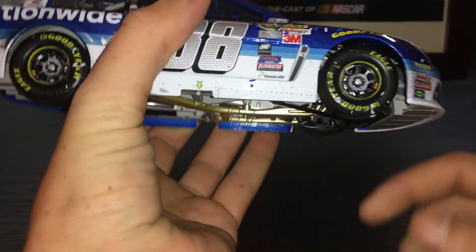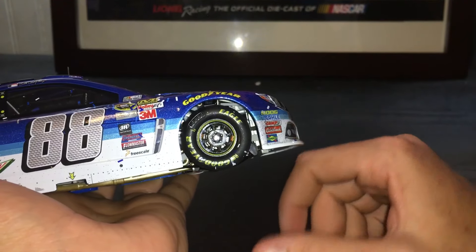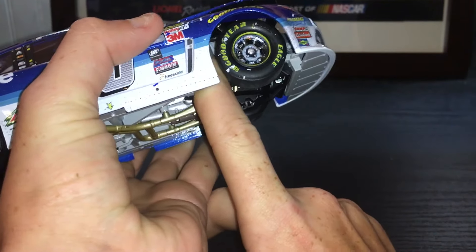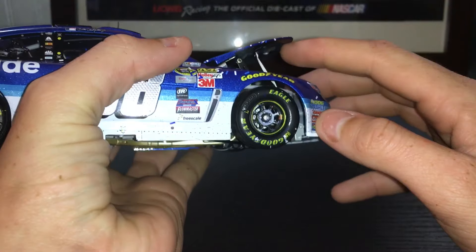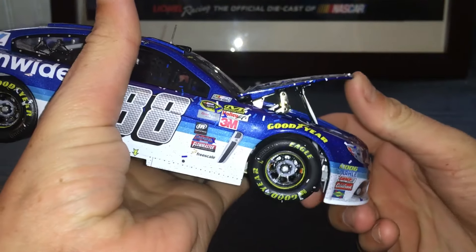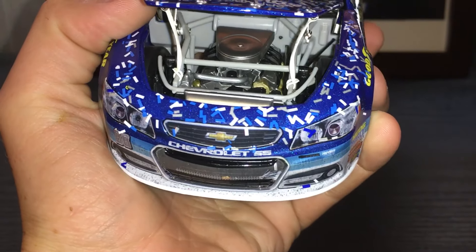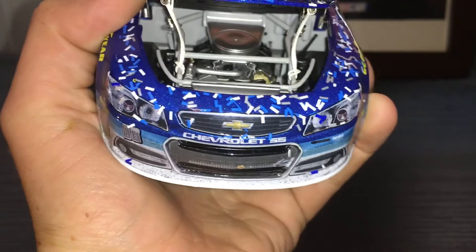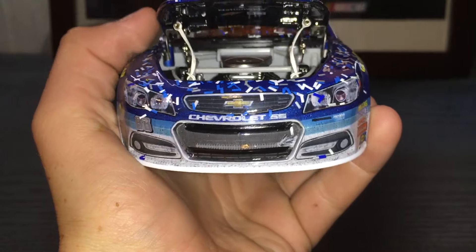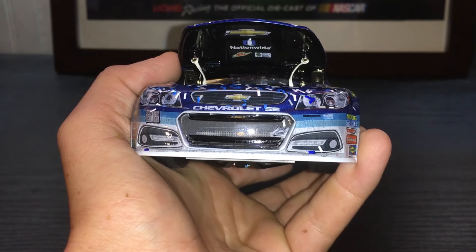Now let's get on to the engine details. What I do for my hoods is I stick my finger in here and push the little hitch right there, and push it up. There's your engine detail. This is an Elite, so you have the tethers and the braces. Pretty good engine detail. Under the hood you have Chevy, Nationwide, Dew Mountain Dew, and Kelly Blue Book.